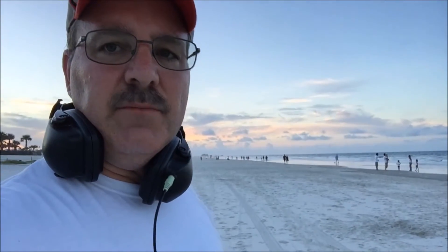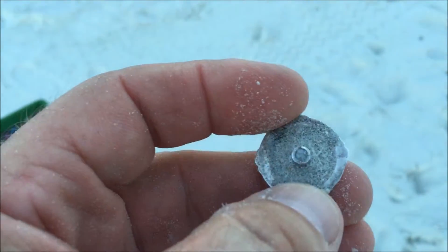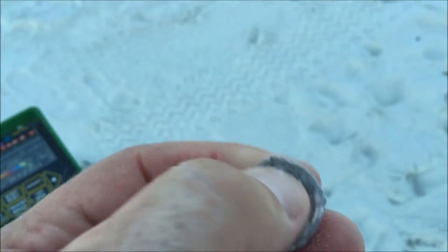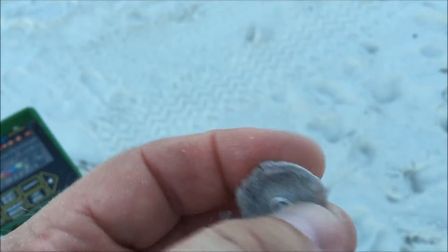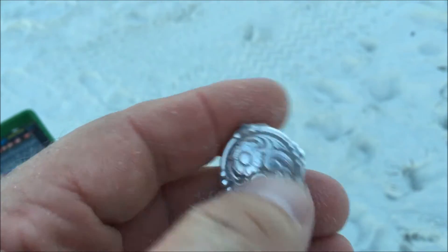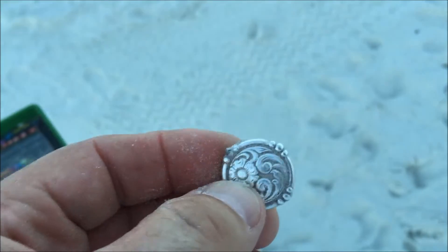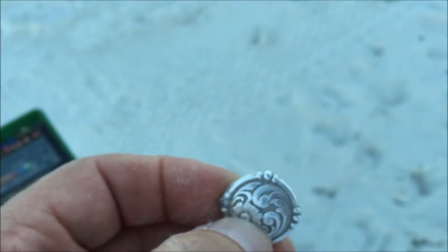I'm out here hunting Daytona Beach. I'm finding a lot of clad and digging a lot of trash because I'm looking for good stuff — you've got to dig trash to find gold. But check out what I just found. I'm thinking it's a button. It's really heavy. I can't wait to get it back and clean it up and see if maybe it's a brooch of some kind. I'm pretty excited about the find. It's really pretty, really ornate. Like I said, it weighs a ton. I'll let you guys know if I find any markings on it once I clean it up.